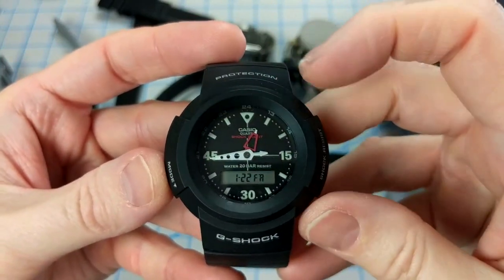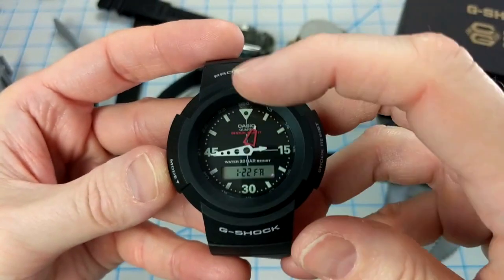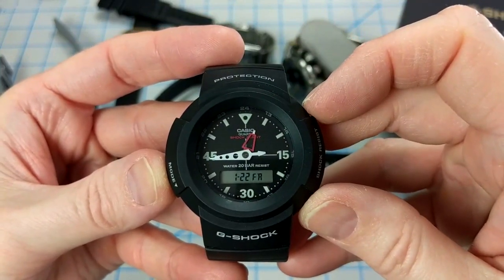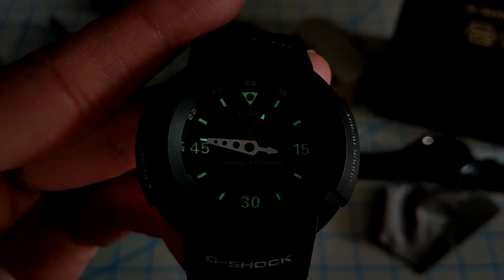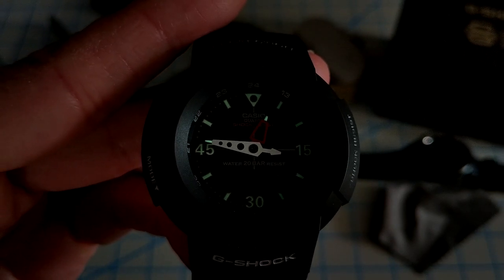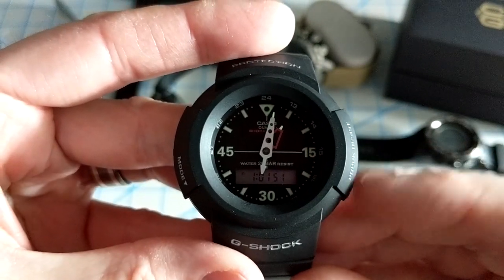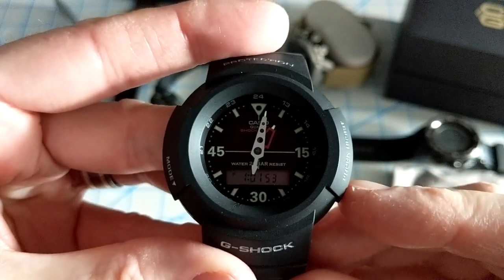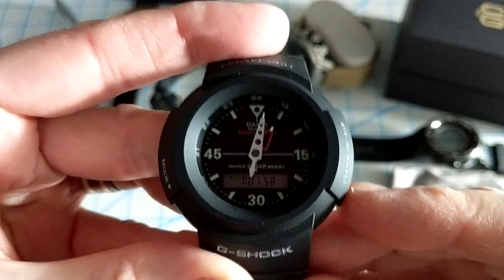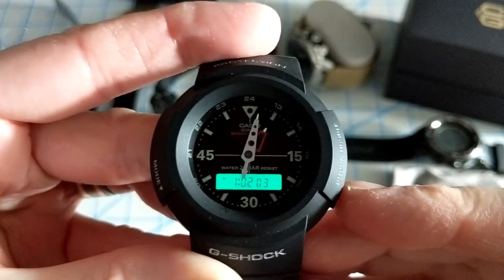Something I didn't know about this watch is that it has tons of lume. I originally thought there was lume only on the tips of the hands, but there's also lume around the 15, 30, 45, and top index markers, as well as along all the other indices. Here it is with a quick charge from an ultraviolet light — not incredibly strong but it definitely does the job. In addition to the lume, there's also an electroluminescent display for the digital dial at the bottom, triggered by the bottom right button, giving you a really bright light to illuminate the time or day/date.